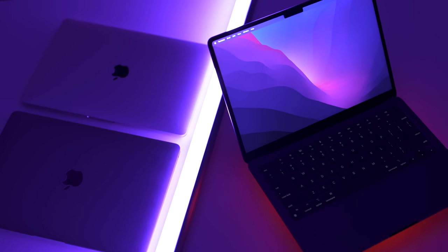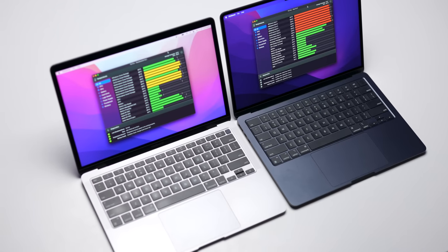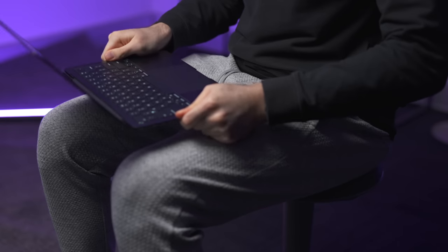In this video, I'm going to put the Air through a series of real-life tests, compare the temperatures with the previous M1 MacBook Air, and also perform the most important test of them all — the lap test.